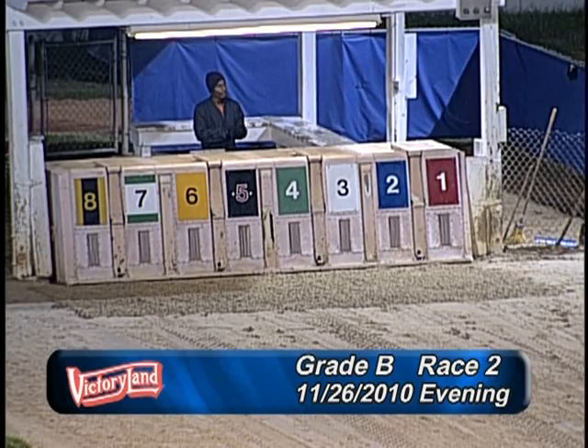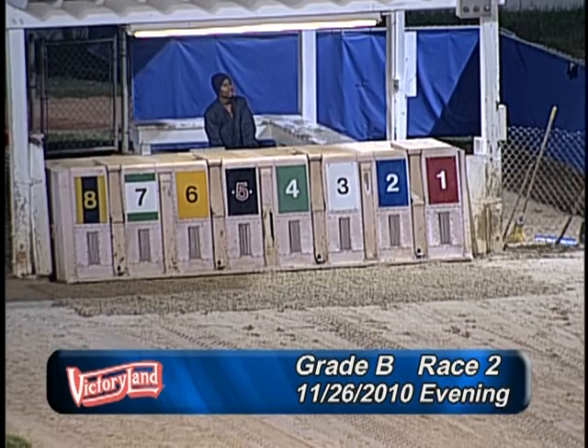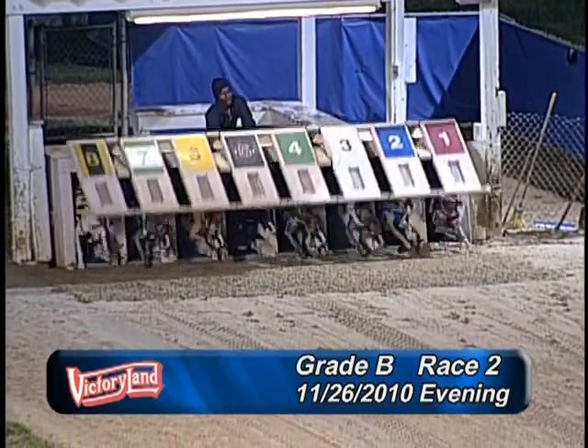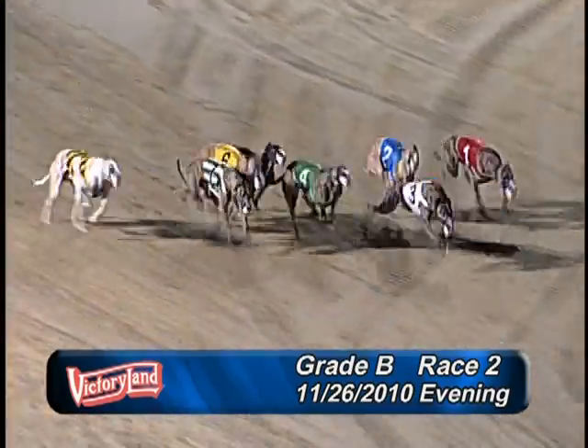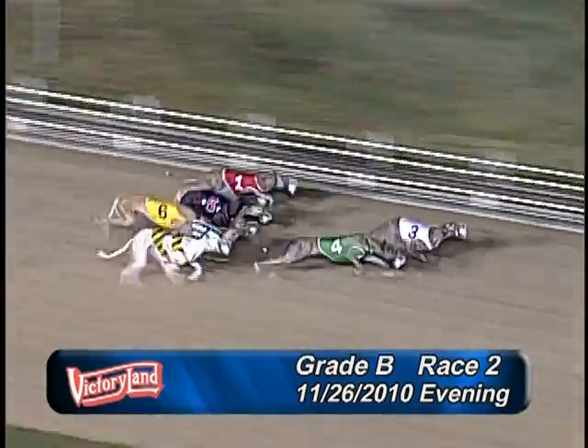And they're on the move! Here's Wishbone — they're off at the break. It's the 3, 1, 4, 2, 7, 8, 6 and 5 down the front stretch.